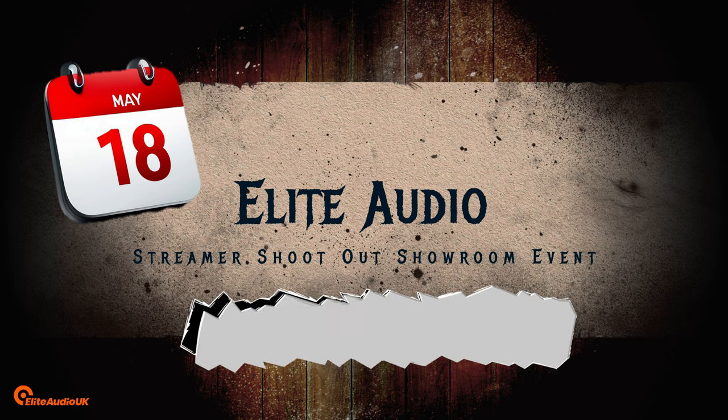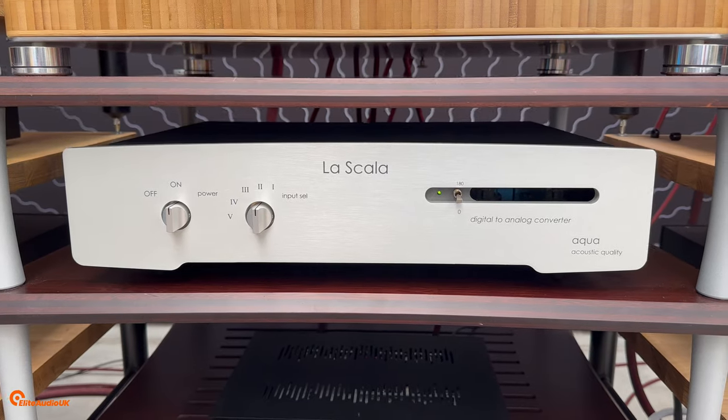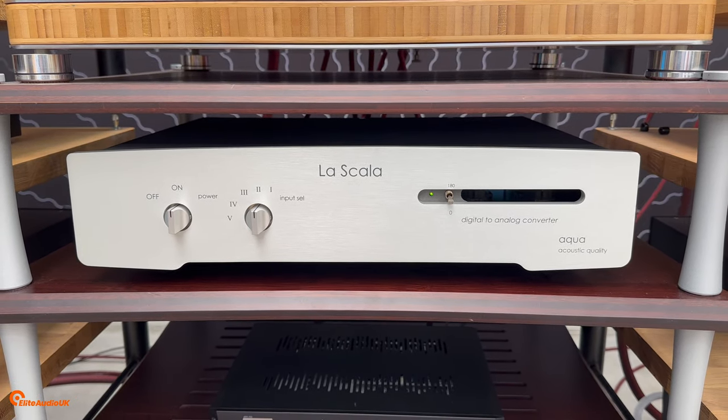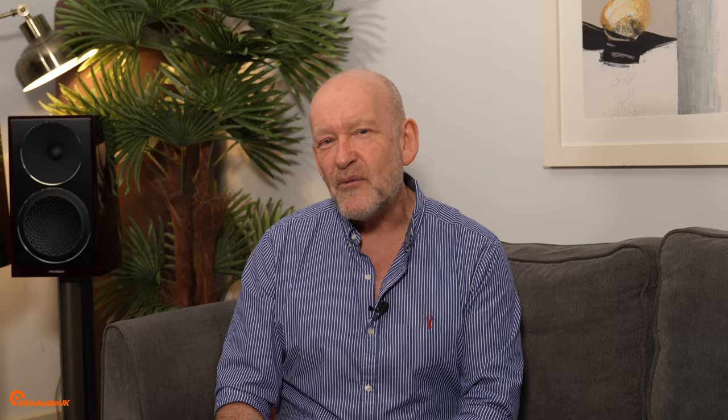You can probably gather we have a little bit of a valve theme running at the moment in our videos, and for very good reason. At our showroom event on the 18th of May, we will be showcasing the Octave Valve Amplifiers along with English Acoustics and the Valve DAC from AQUA in the form of the La Scala Optologic Mark II. We will also be showing what valve rolling means in terms of changing the tonality of your amplifier.